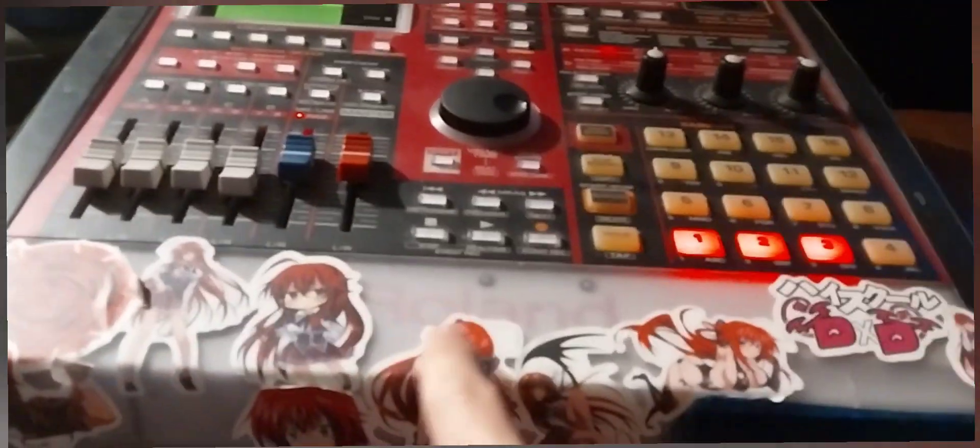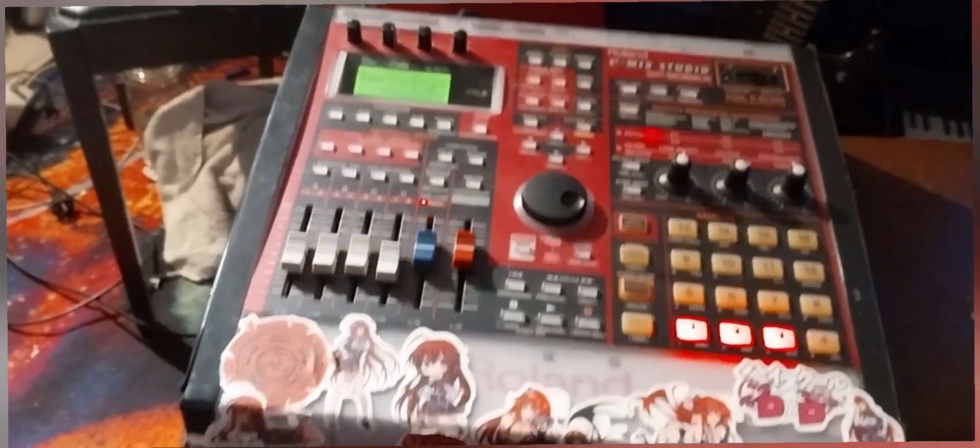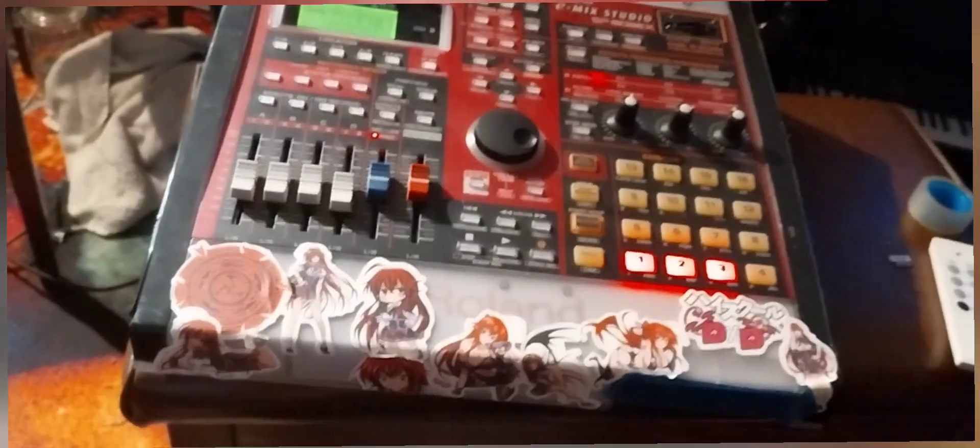I'm going to overhaul the entire thing and paint the SP-808. I'll probably put some LEDs in it or something — make it look cool. Not sure, probably paint it black, probably change the decal, maybe change the LED colors. I hate the color scheme, I'm not into red, and it doesn't fit in my studio. But that's been my Zulu IDE SP-808 video.